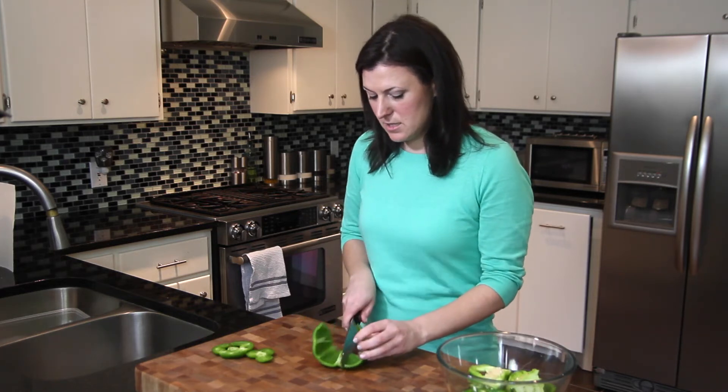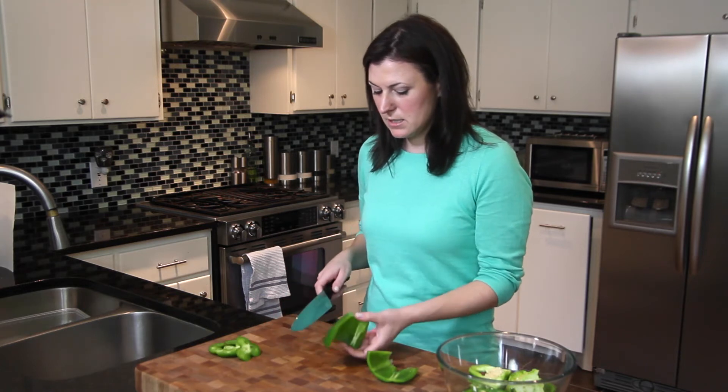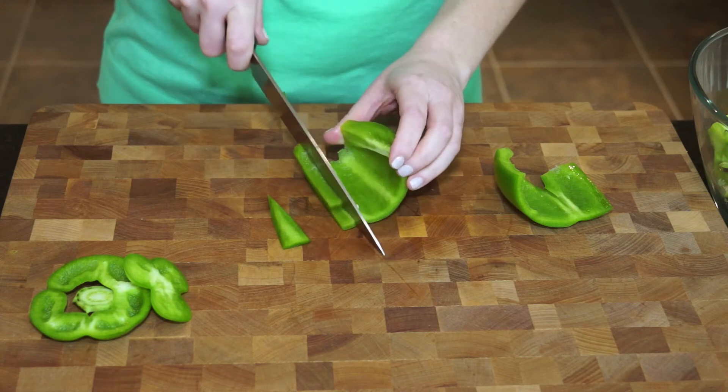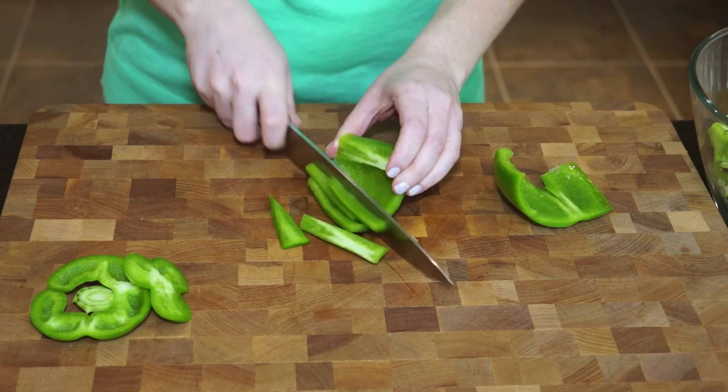Then I trim this into two pieces so they're a little more manageable and I like to lay it with the skin side down so that my knife goes through that fleshy part a little more easily and then I can just start cutting it into strips.